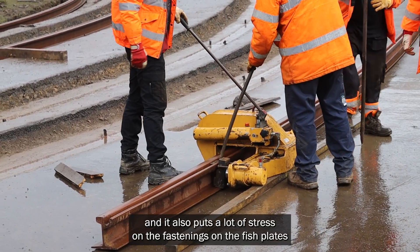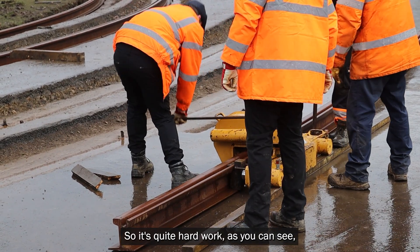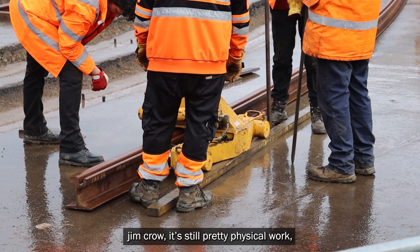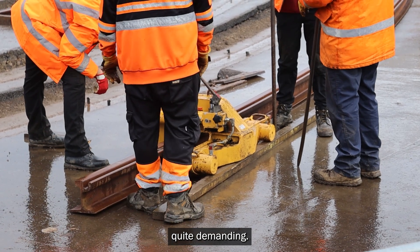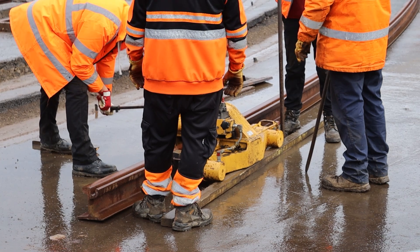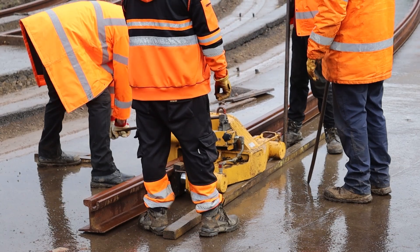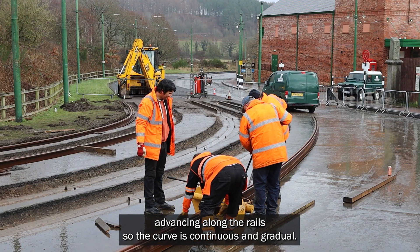It also puts a lot of stress on the fastenings and the fish plates that join the rails together. So it's quite hard work as you can see. Whilst it's improved by using the hydraulic railbender versus the old screw style of Jim Crow, it's still pretty physical work, quite demanding. Bending is done in increments, slowly advancing along the rail so that the curve is continuous and smooth.